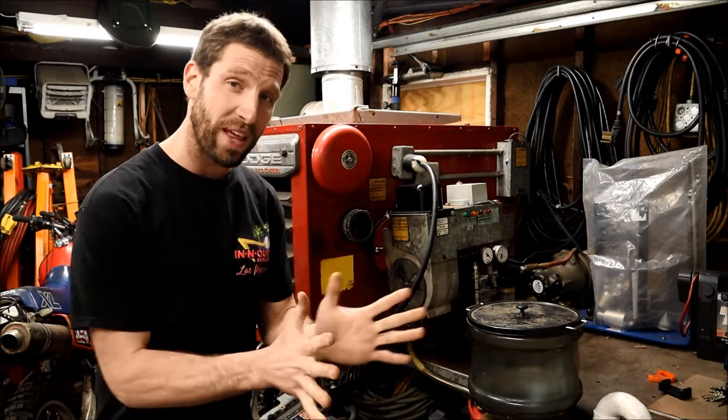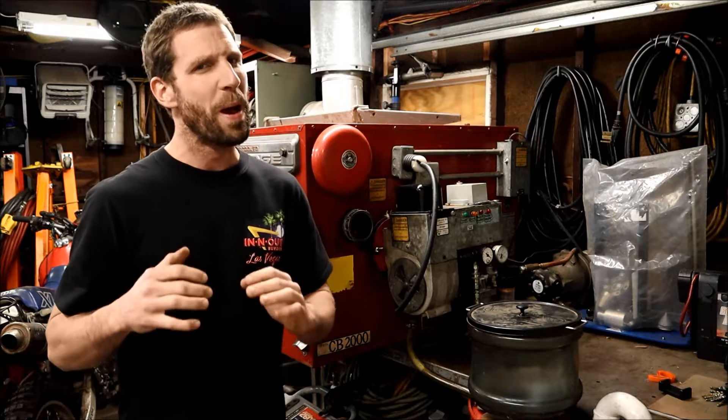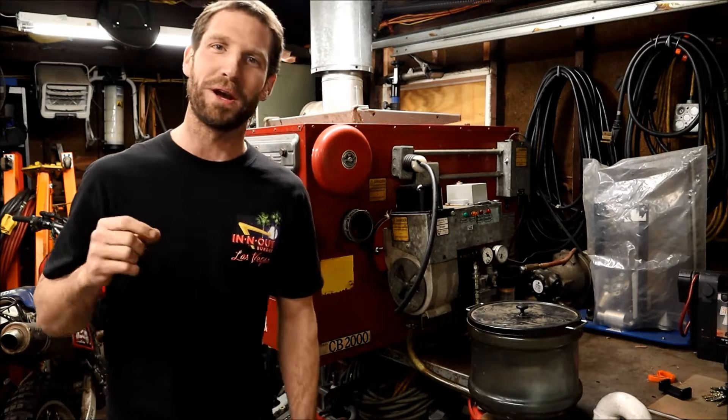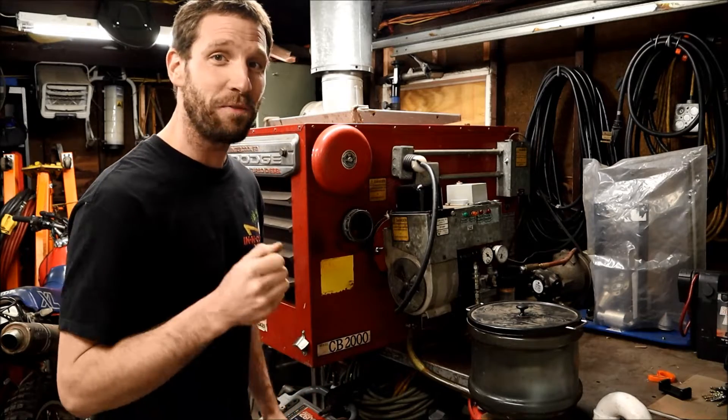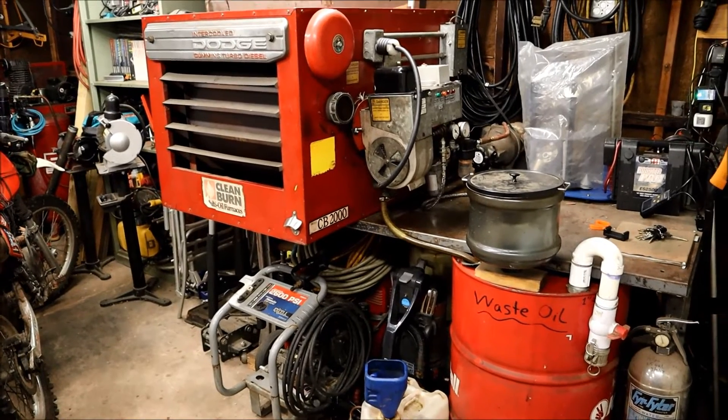Have you ever wondered what the flame looks like inside one of these clean burn waste oil furnaces? Probably not, but I'm going to show you anyway. Then I'm going to crank up the oil pressure and see if we can get a six-foot flame out of this gun here. Just a quick preface in case you're not familiar with waste oil furnaces.